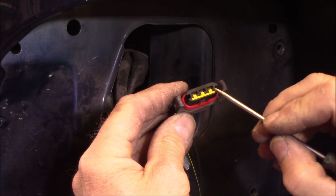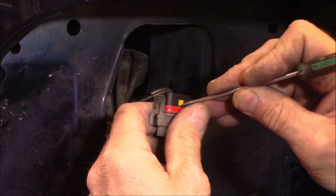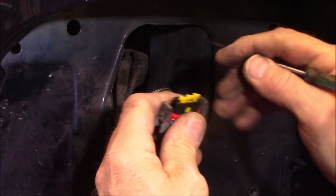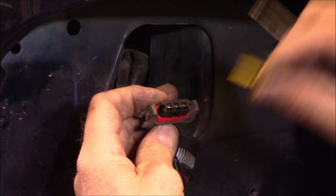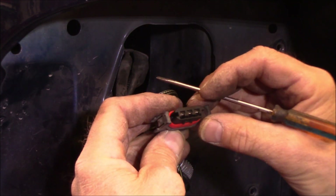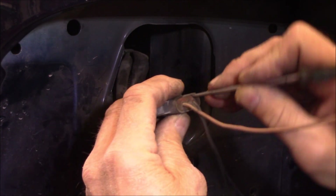First we need to remove this yellow piece of plastic right here. That's kind of a safety feature for the terminals - it's a redundant locking clip. Slide that right out using a small screwdriver. Those generally do come out easier. This is like a weather seal type connector.